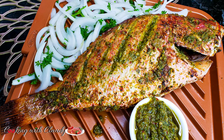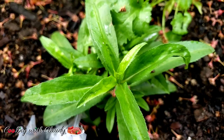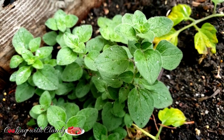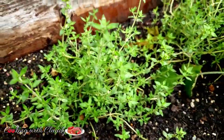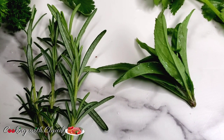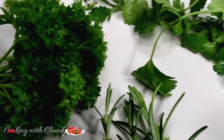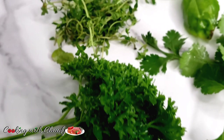I will be taking you guys to my garden to show you the herbs I will be harvesting. Right here I have some basil, tarragon, oregano, fresh thyme, rosemary, curly parsley, flat parsley, and I will also be using some cilantro. So we have all the herbs here.